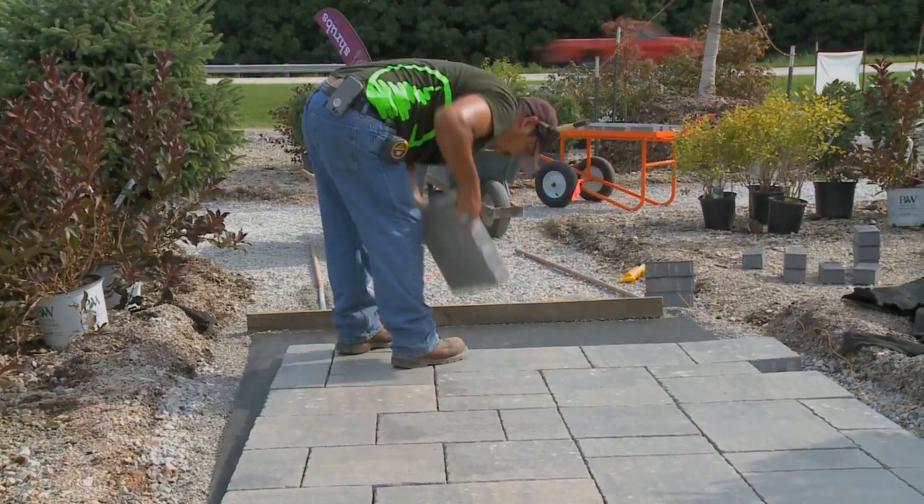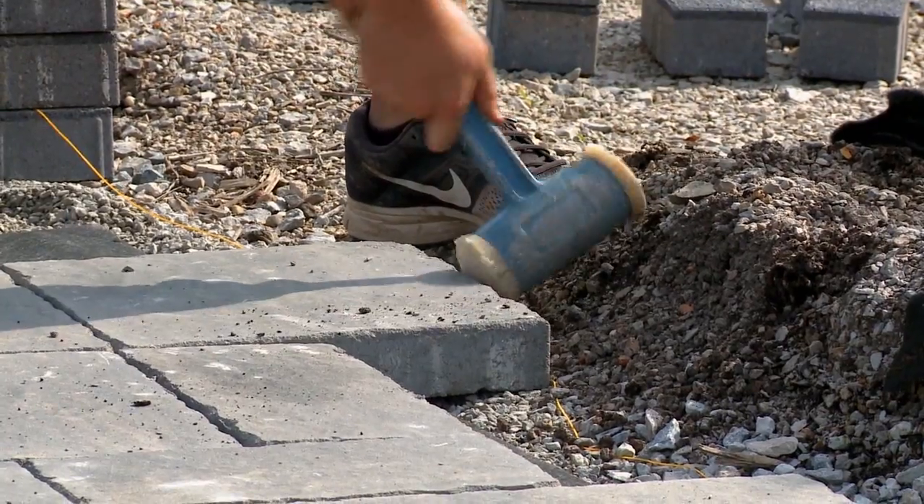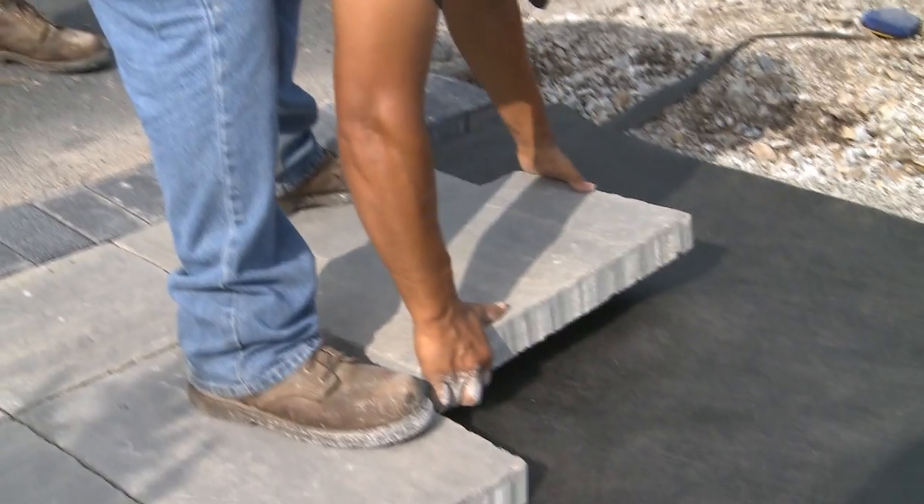All the hard work's been done. The base work's done, the compaction's done. Now it's just the heavy work of moving the pavers themselves and putting them into place in a certain pattern that we've pre-established, all placed by hand. What I like about the Bristol Valley pavers are the nice smooth texture to them.